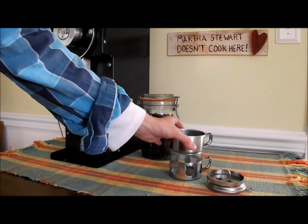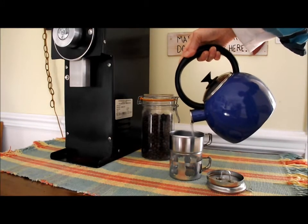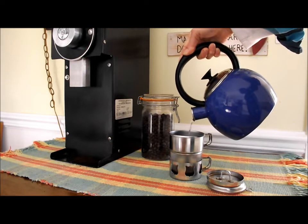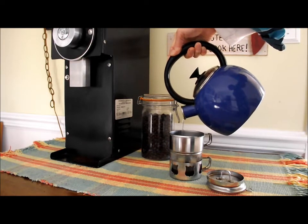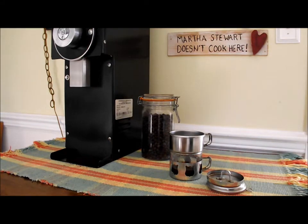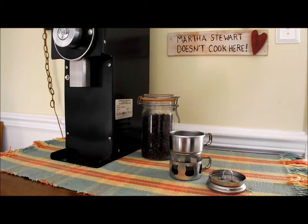This is easy. We're going to pour water, which has come to the boiling point, over the grounds. Slowly. And this is like a one-cup French press. Super easy. Don't overfill it, because you will have more coffee than you imagine once you press it with this little included press.